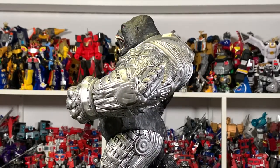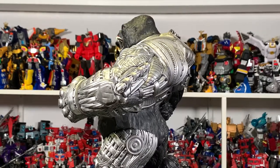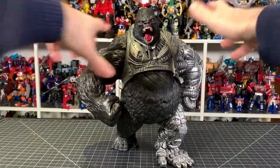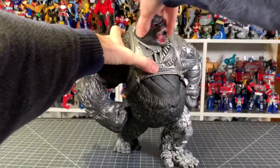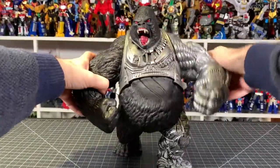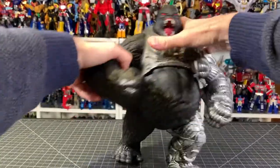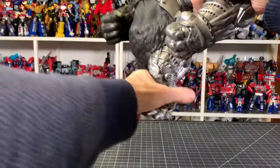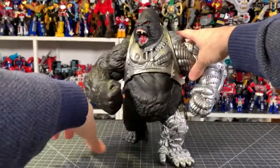What is here is this giant figure — so is it a good figure? Let's find out. Articulation on this guy is pretty simple. You got the head, you got the shoulders, and you got the legs. So it's just a 5POA deal.